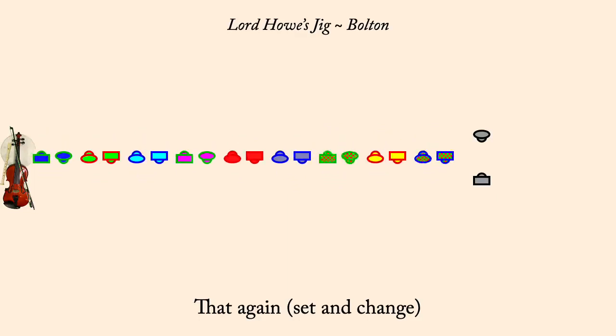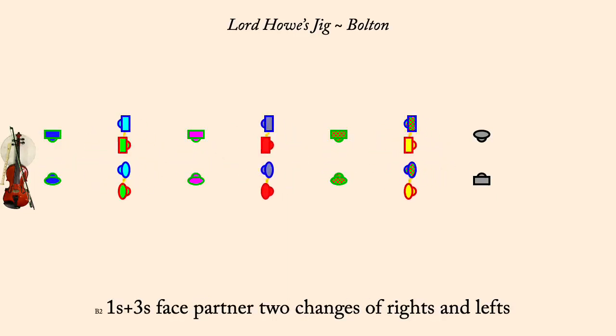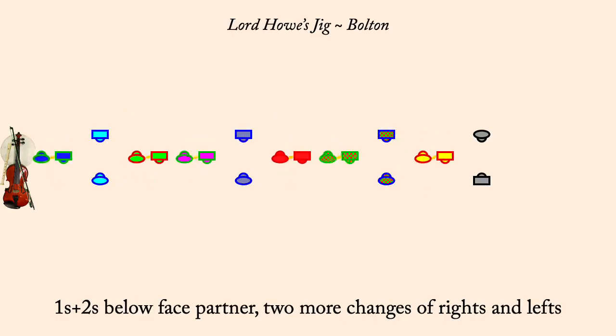Ones and threes face partner. Two changes of rights and lefts. Ones and twos below face partner. Two changes of rights and lefts.